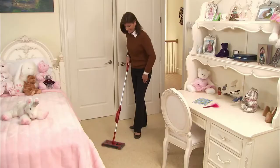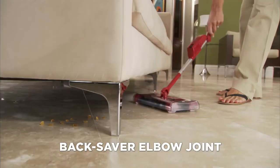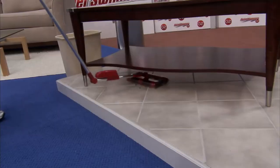One click and it's done! Because of the back-saving elbow joint, you can now clean underneath furniture without bending down. In one click, the handle bends 90 degrees, so you can clean underneath the sofa, underneath the bed, underneath the table without any extra effort.